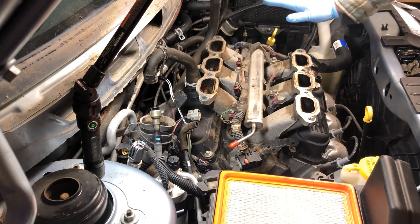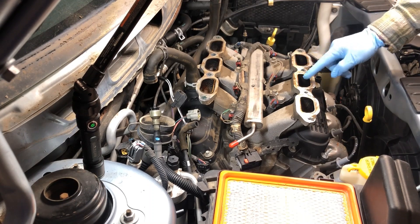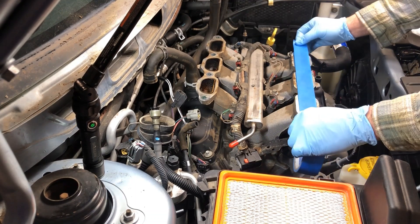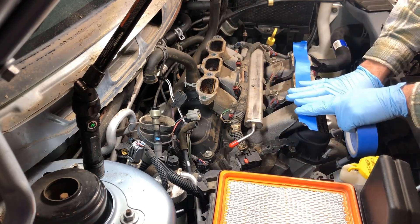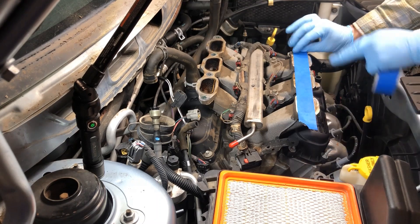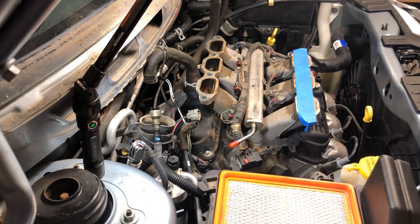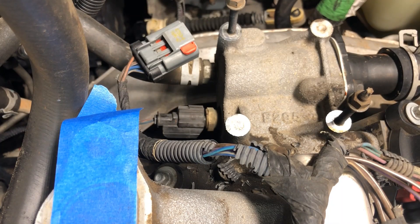For safety's sake while I'm getting everything else ready, I'll just take some tape and put it over the intake tube openings. It won't stick a lot, but it's just enough that if you drop a screw or something, it's not going to fall down your intake manifold — just a temporary measure to keep debris and bolts from falling inside.